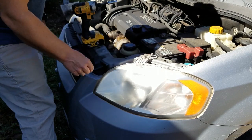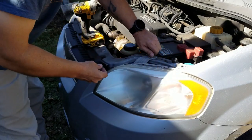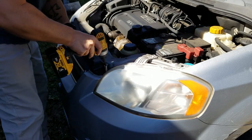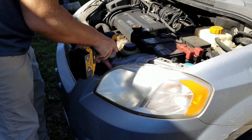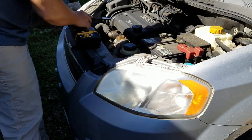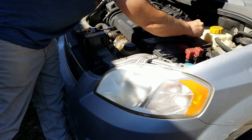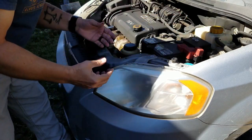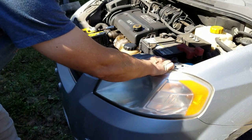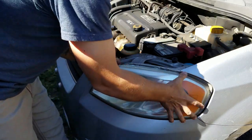I've already loosened these so let's go ahead and take those off. Now this headlamp assembly should slide forward and you can pull it out.